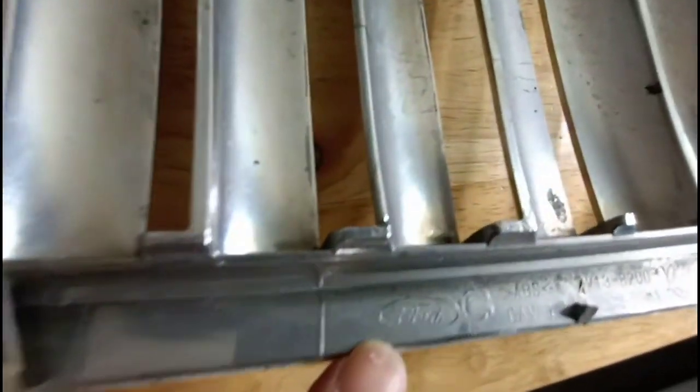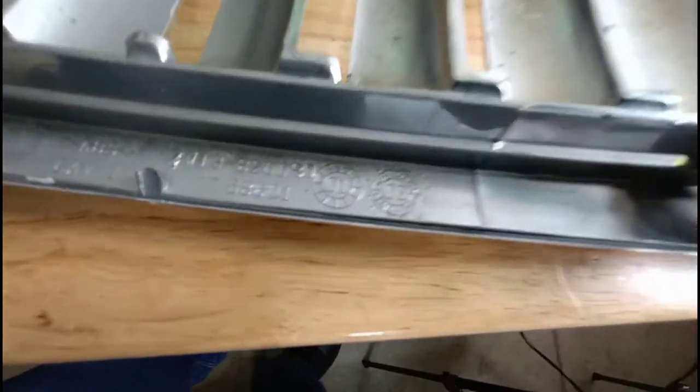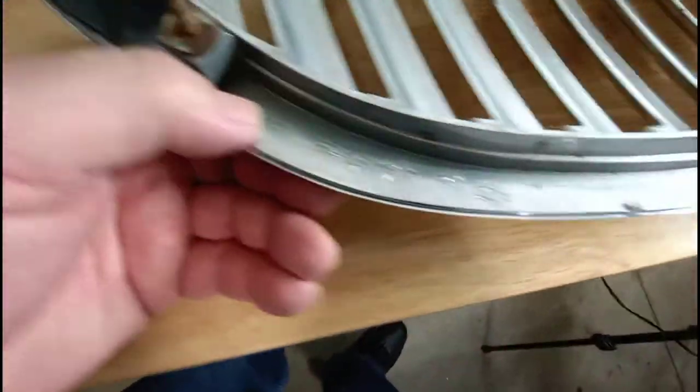If you can see, it says Ford — so this is a genuine OEM part right here. That's how you identify it if it's original, if it's a Ford part. There it is. So there's how to identify it if it's aftermarket.